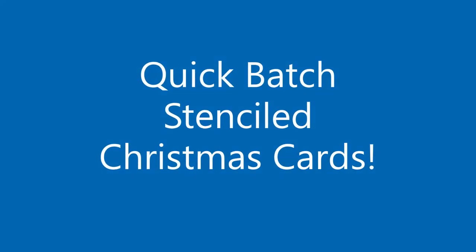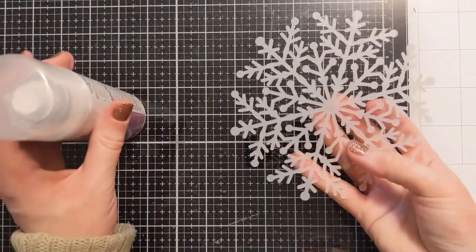Hi everyone, Amy here with Amy's Wears and I have a quick batch of stenciled Christmas cards to share with you. So let's jump right in.